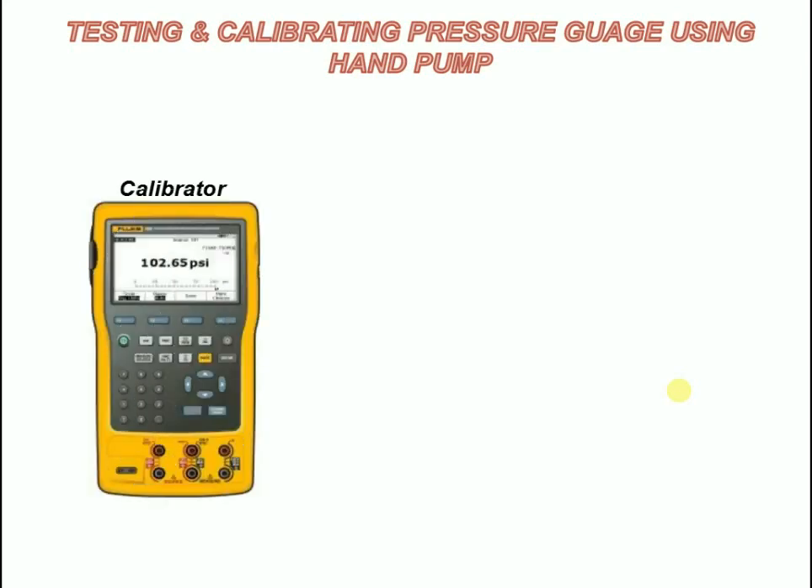Multifunction calibrator: this is used for measuring and sourcing pressure using pressure modules, and also for volts, milliamps, thermocouples, RTDs, frequency, and ohms.